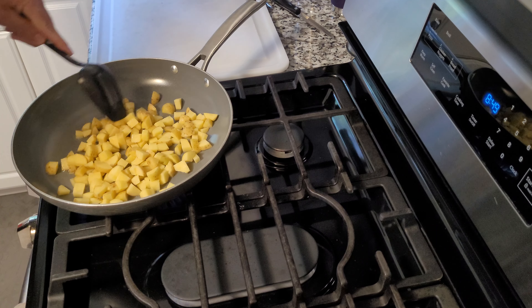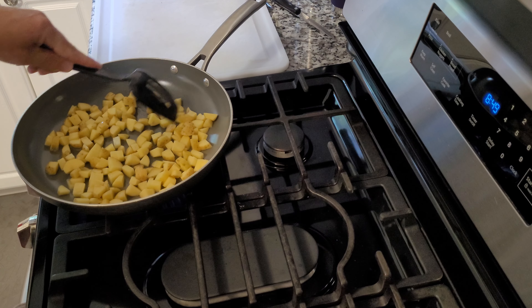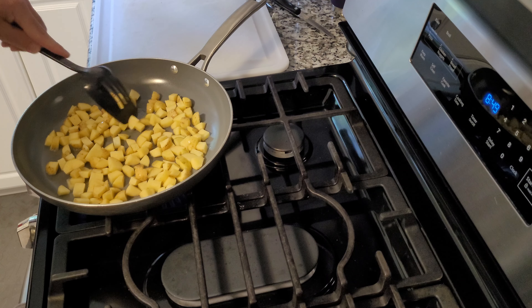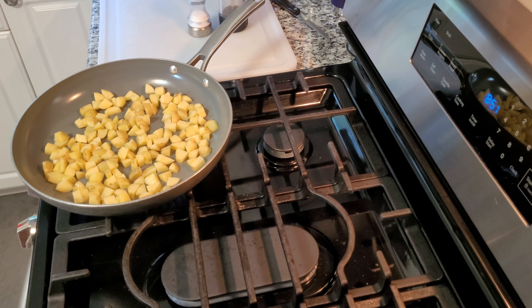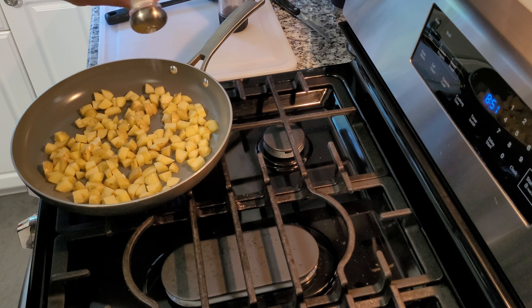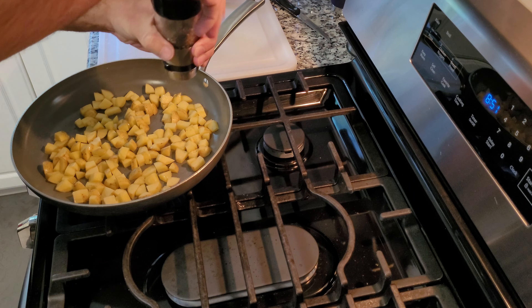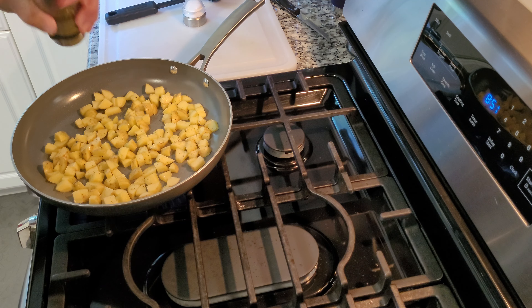Diced up some potatoes. We're going to just kind of let them go for a minute or two and then check on them. They've been going about a minute, so I'm going to add some salt and some pepper.